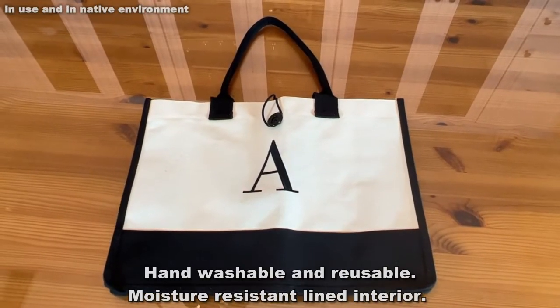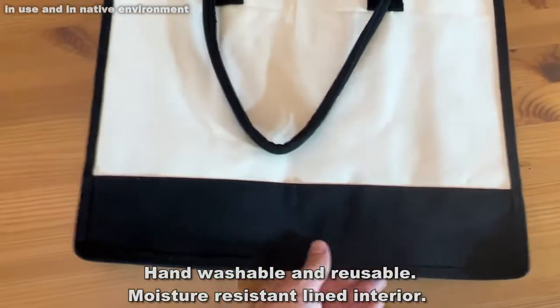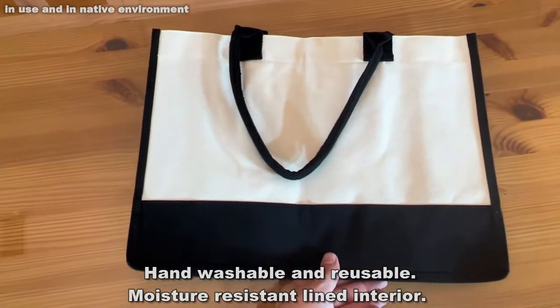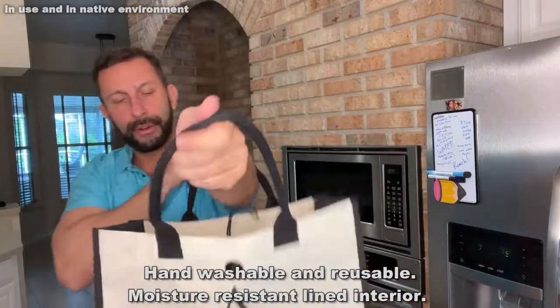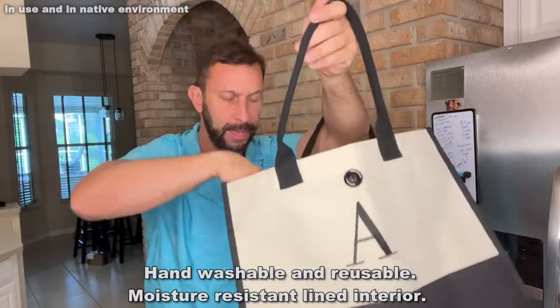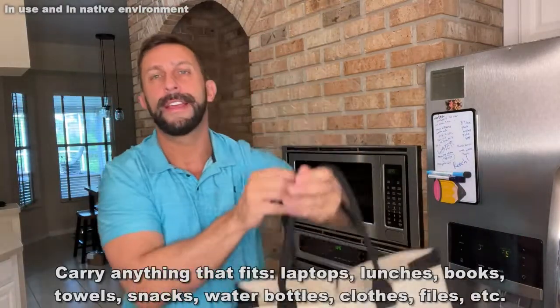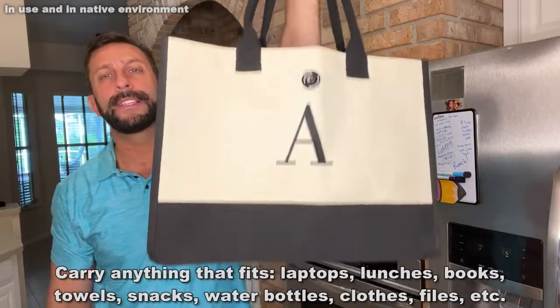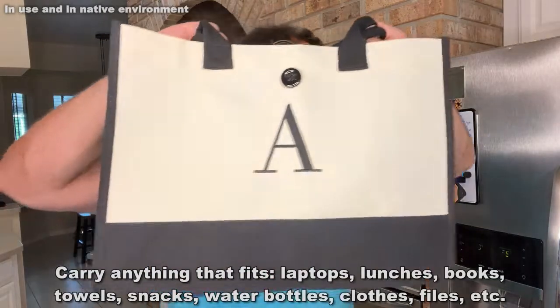It's a 100% cotton canvas bag, easily hand washable, hang to dry, and this thing is absolutely incredible. So if you're looking for a bag that you can put a lot of stuff in, something that's not going to be heavy to carry, something that is going to make grocery shopping easy — plus it's a great gift and it's eco-friendly.